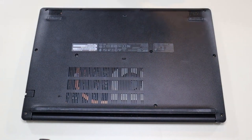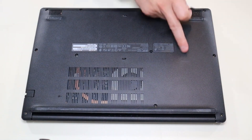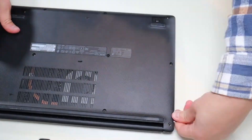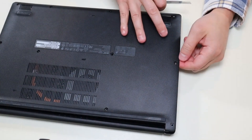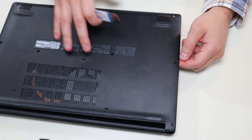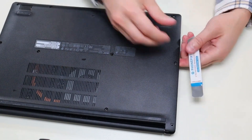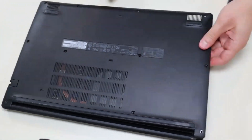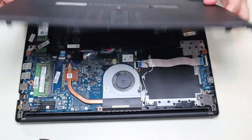After the screws have been removed, I'm going to take my small flat pry tool and go around the seam and pry up the bottom case from the rest of the computer. You'll notice this is actually very difficult to take off — I was concerned there were more screws, but there's not. I had to get my larger pry tool out and really crank it sideways to get this bottom case off. It does come off; you don't need more screws, but it was kind of a pain.